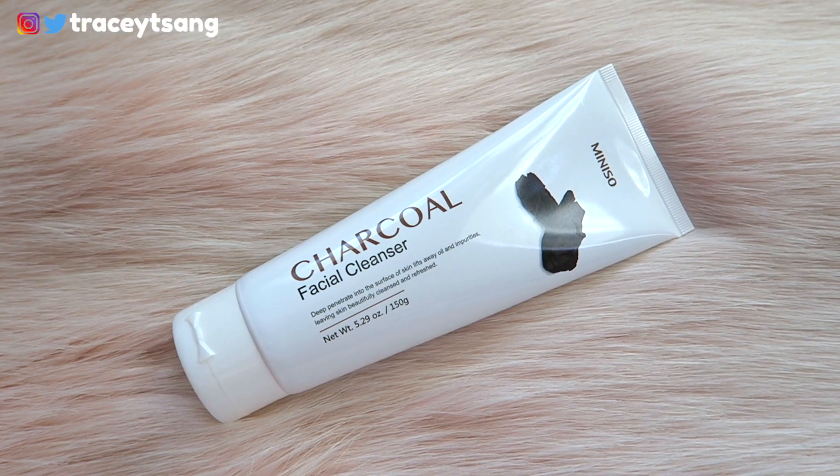Hello darlings and welcome back to our channel! Today I'll do a review on this Meeeto charcoal facial cleanser that I picked up. Let's talk about the packaging first — I absolutely love it. It's very simple, very clean, and to the point. On the back it has the instructions, the ingredients, the manufacture date, and the expiration date, which I absolutely love, especially when it comes to skincare products since I do try out and test a lot of products.